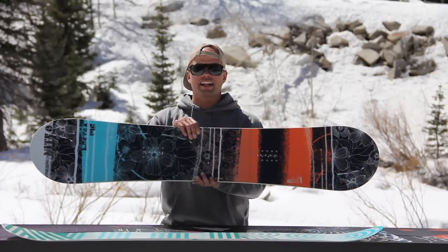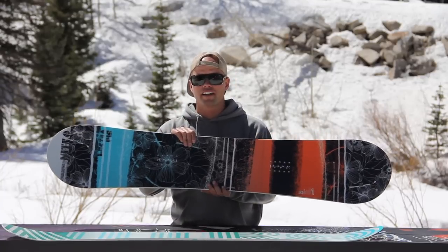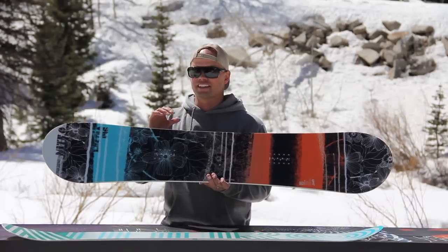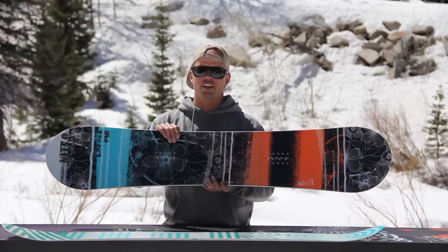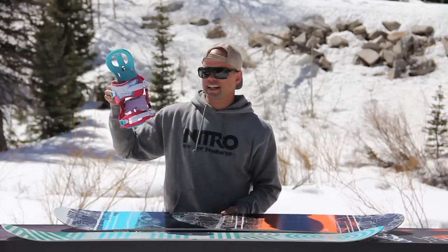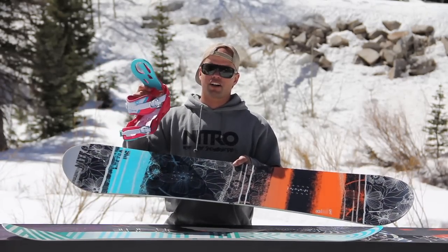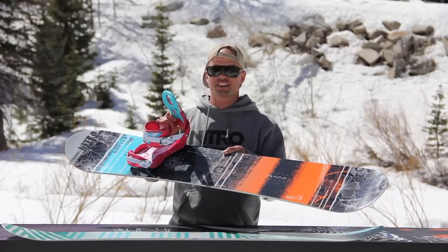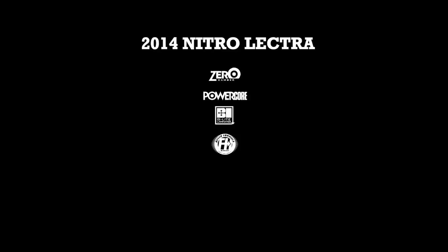I'd recommend the Lectra for any beginner to intermediate girl that wants a high-performing board that's really fun to ride, and just wants to get up on the mountain with all of her friends, progress their riding, and smile and laugh all day doing it. With the Lectra, I would recommend the Nitro Rhythm Binding, which is a great free-ride, freestyle, all-around girls binding. Perfect combination to get you up on the mountain, get that goggle tan going, and have a great time. Have fun!